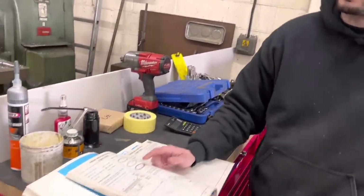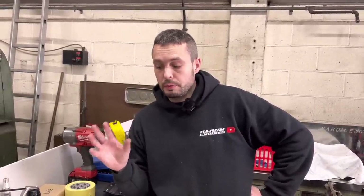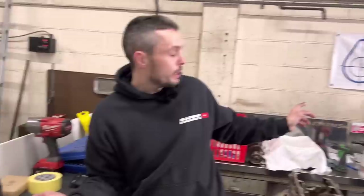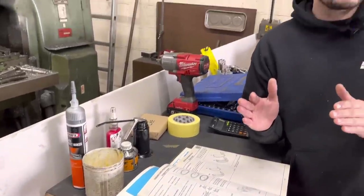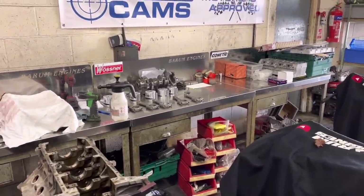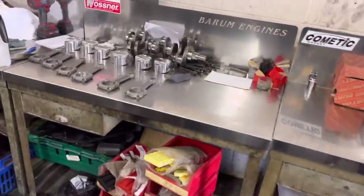Someone mentioned in the comments on the last video about the stretch bolts — they do stretch, but you can reuse them. You need to measure the length of the bolt. There are big M11 bolts there — as long as they're not longer than 131.5mm, you can reuse them. And for the M8s, it's a different length. So as long as we measure them and we're in tolerance, we can reuse the bolts. It's not like your typical alloy engine where you have to renew everything, like on BMWs. We do have new M11 bolts anyway, so we may as well use them — but it's handy to know that they give a tolerance so you can reuse them.